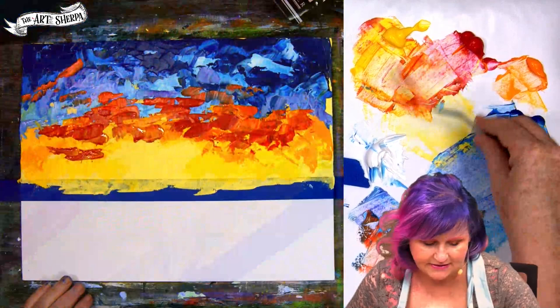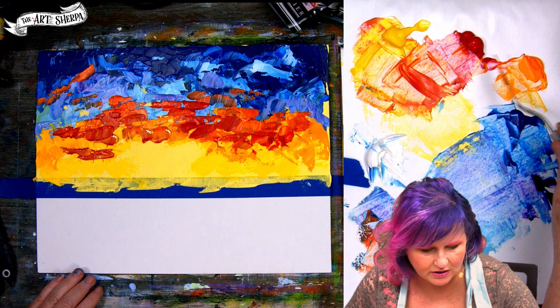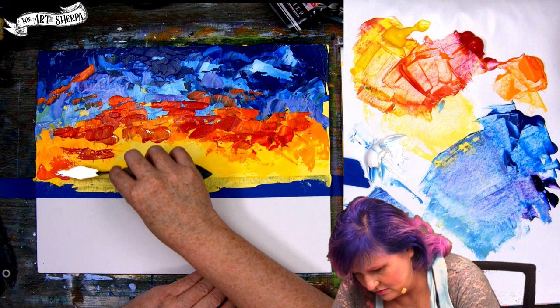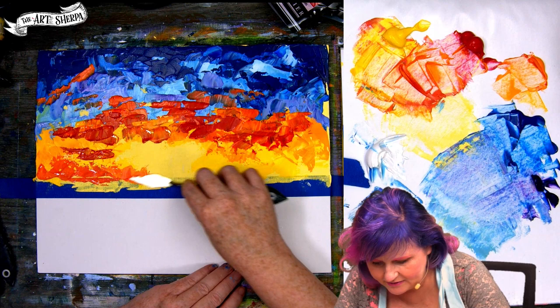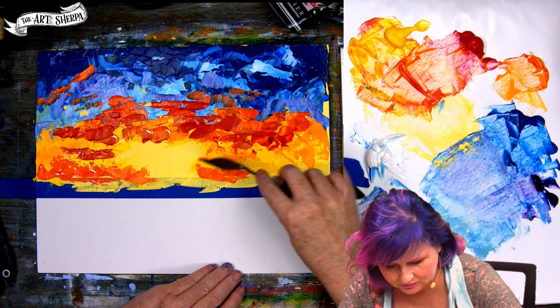It is okay to switch back and forth between palette knives for different effects — I highly recommend it. If you have a shape of knife that isn't getting you where you need to go, I highly recommend you switch it. I'm going to make a bright orange. I have loaded to the left side of the knife. I'm making a lower ocean cloud bank — you know how they are, where they have those low clouds.